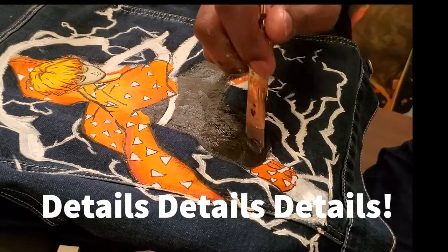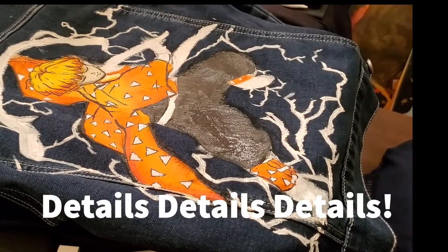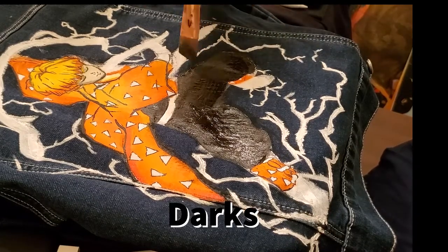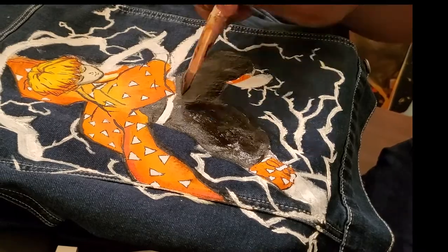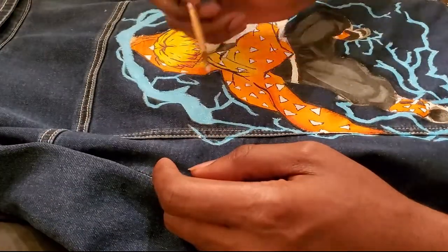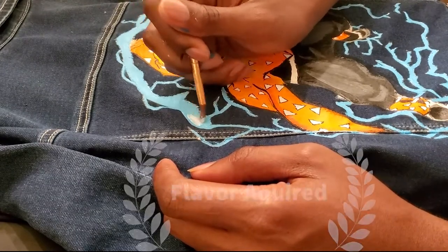Once I got to this part I continued to focus on the details and making sure that the shadows looked good. I started adding more darks to the painting — like the blacks in the pants and in the sandals.